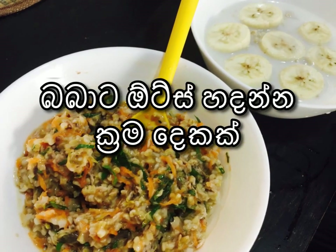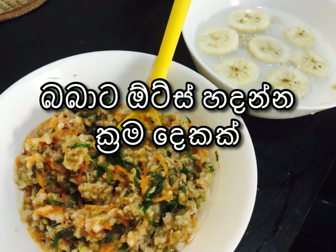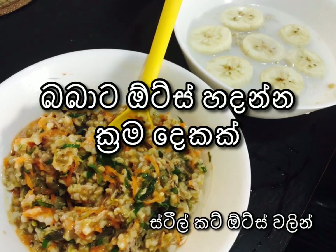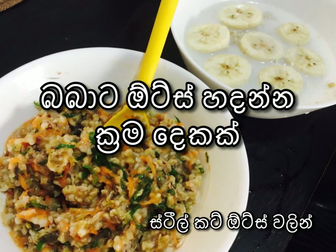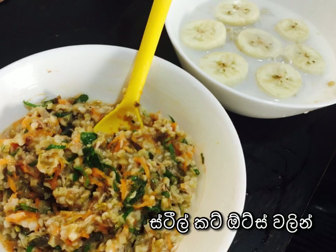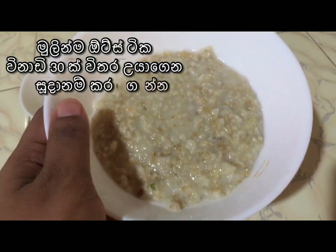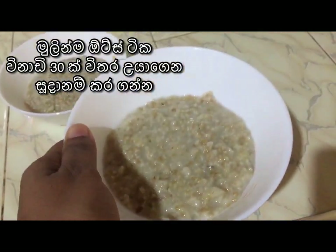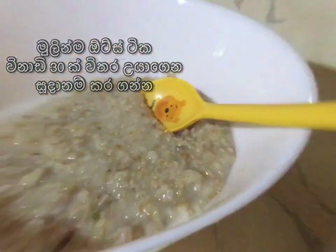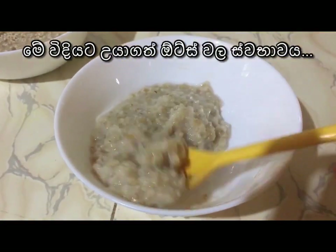Hi everyone! Today I'm going to show you two ways I prepared oats for my baby. Both options my baby enjoyed very much and I could feed him easily without any hassle. I always use steel cut oats for myself as well as for my baby, and here I have cooked steel cut oats for about 30 minutes.